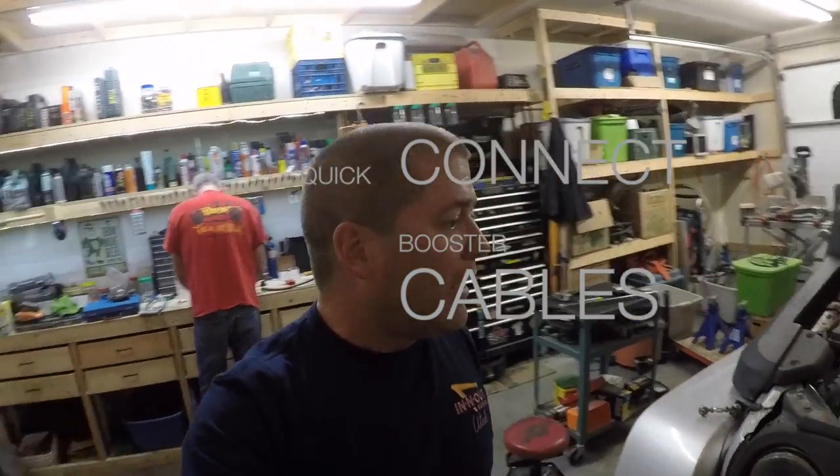Hey guys, so what we are doing today — we often get asked about this. Where I work there's always trades guys around and some of the vehicles they run just don't have the best batteries. So we're making a quick cable set that would allow you to boost somebody without actually lifting your hood, just having a connection on the outside — whether it's on the front or rear bumper — with some cables and clamps at the end.